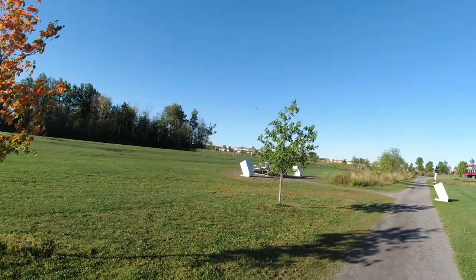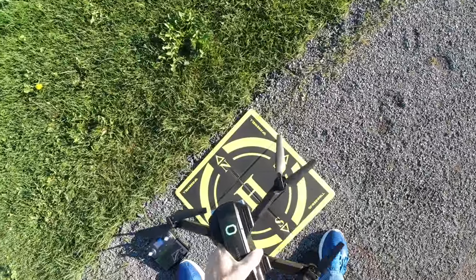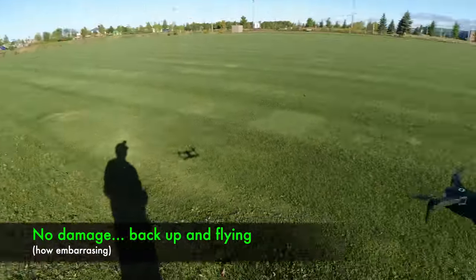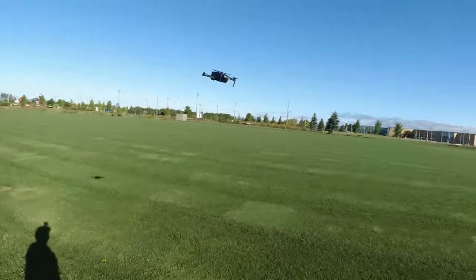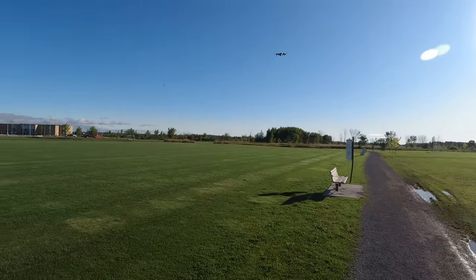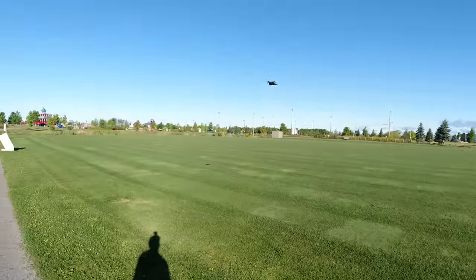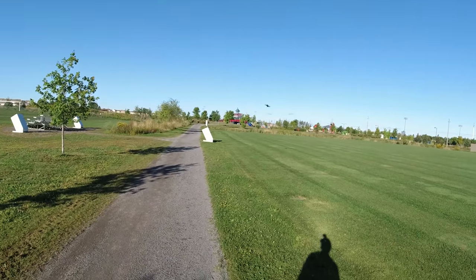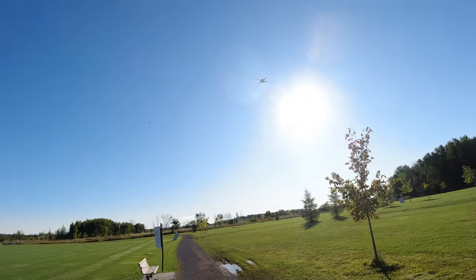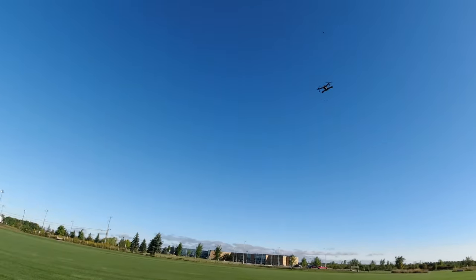I flew it right into a tree! If you fly this into a tree, no big deal. Let me clean the camera. It's really windy so I'm not sure how great this is going to work. It's at slow speed; let's switch to fast speed — should be much more responsive now. Fast speed — oh yeah! That sun is blinding. There's fast speed against the wind.